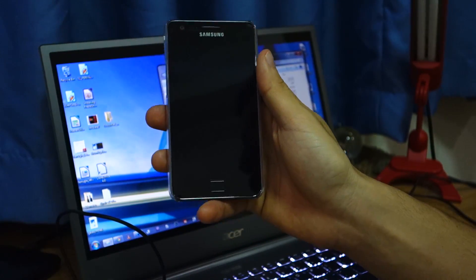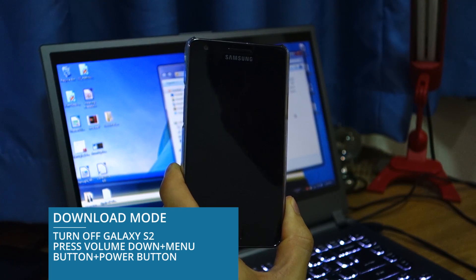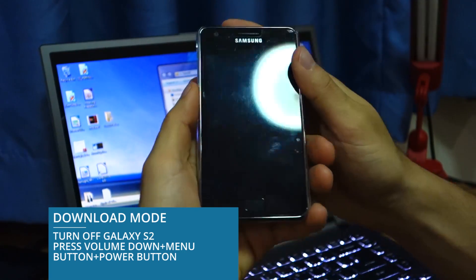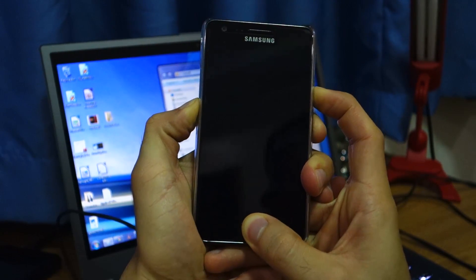So once you've downloaded the SIA kernel version 6, you have to turn off your Samsung Galaxy S2 i9100. Once it's turned off, you have to set it into download mode. Press the volume down, the menu button, and the power button all at once.